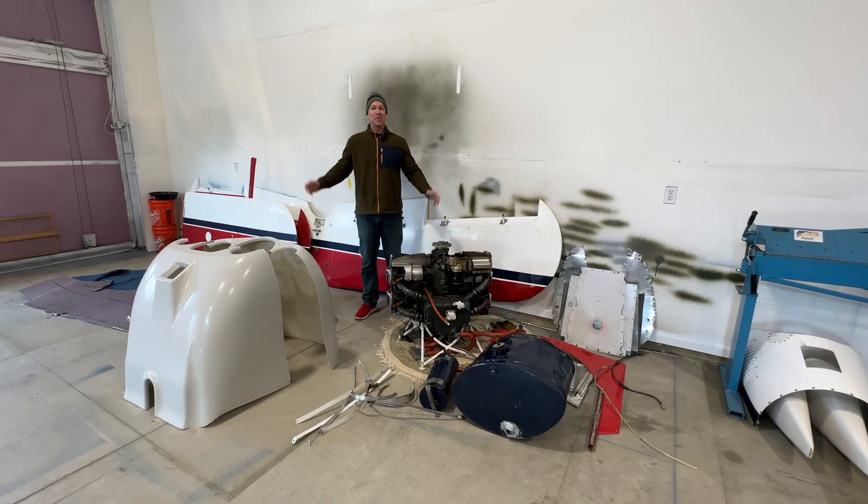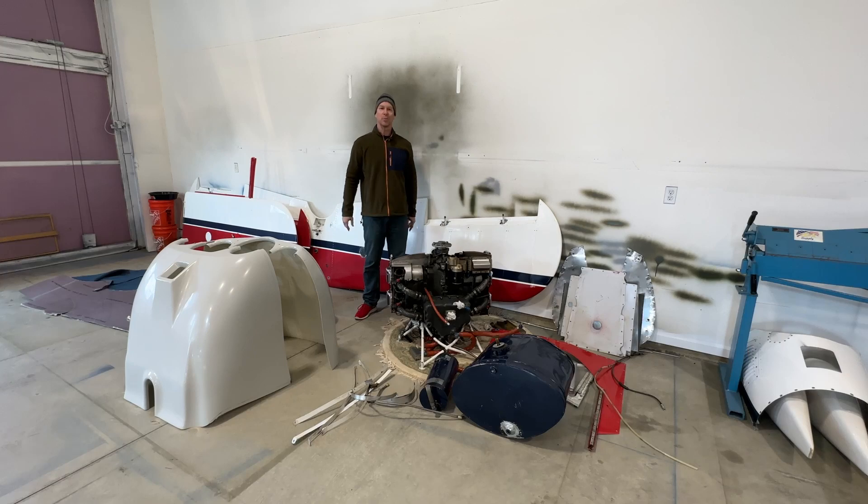That's all I've got for you on this update video. As I get the fuselage painted and some of the other parts starting to get put back in the airplane, I'll make another update so you guys can follow along.